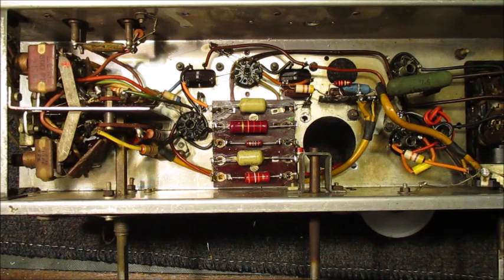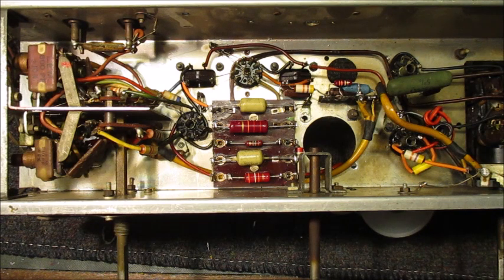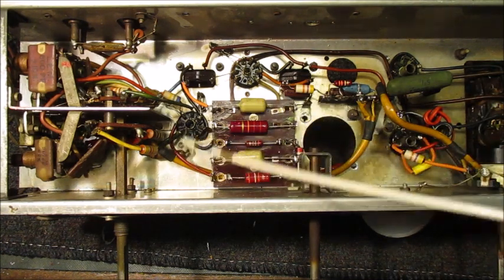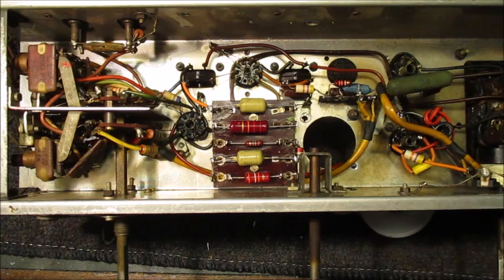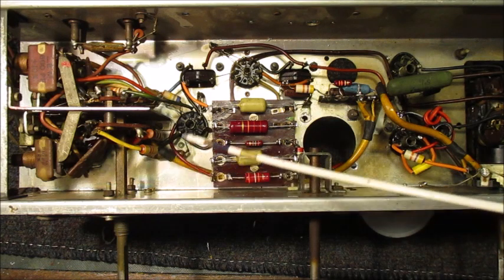The 20meg resistor, situated just there, much to my surprise gave a value reading of 22.8 meg - that is good enough for me, so I've left it in situ. Off camera, I'll go on to replace the final two wax capacitors on this chassis, as well as check the strength of these four resistors.